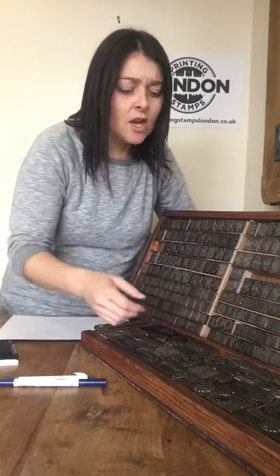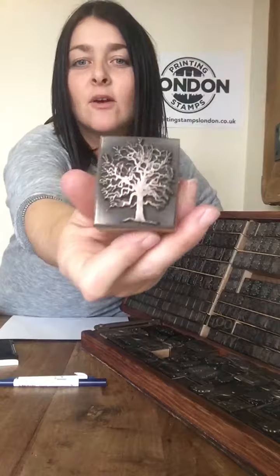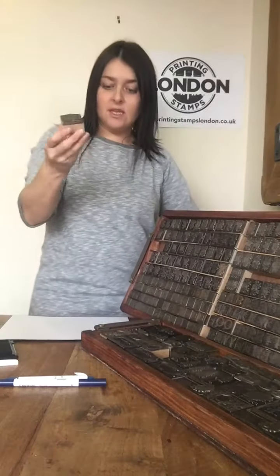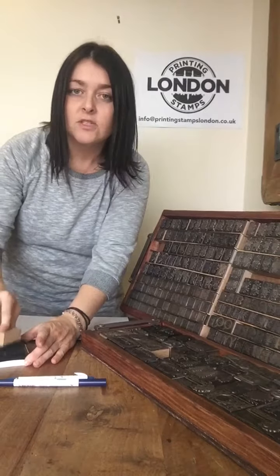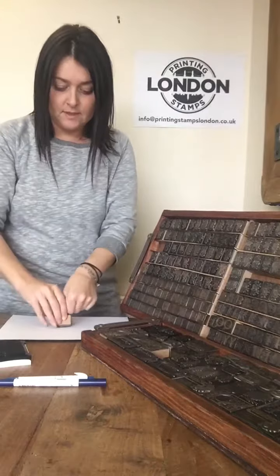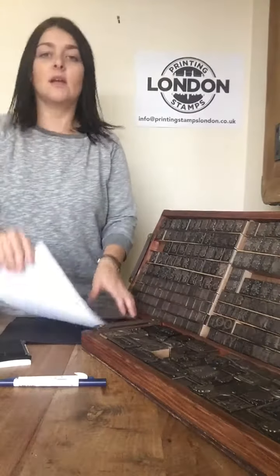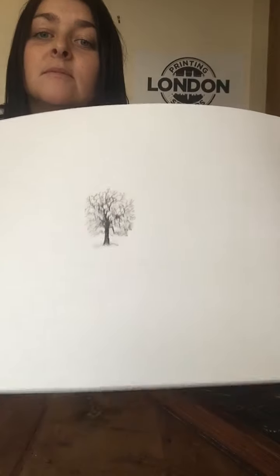I'm going to choose a beautiful tree stamp — it's a lovely oak tree. You take your stamp, make sure it's covered with ink, and make a print. Now that is just beautiful on its own, isn't it.